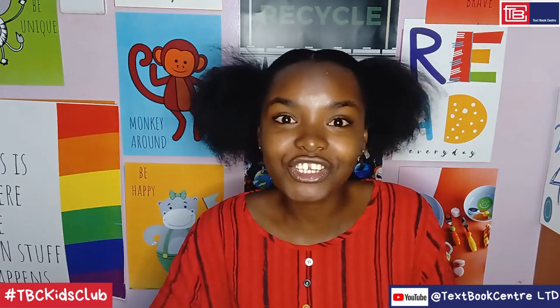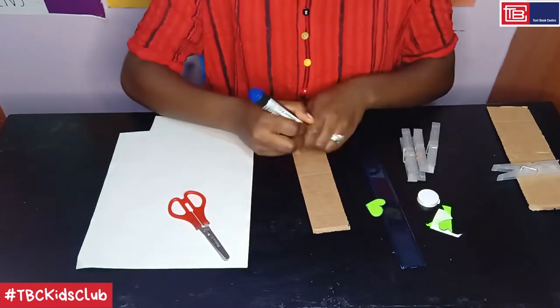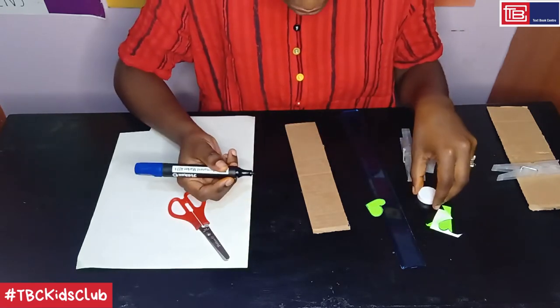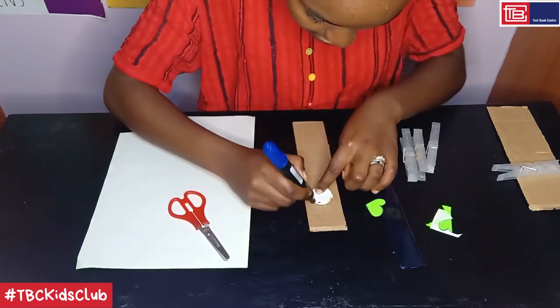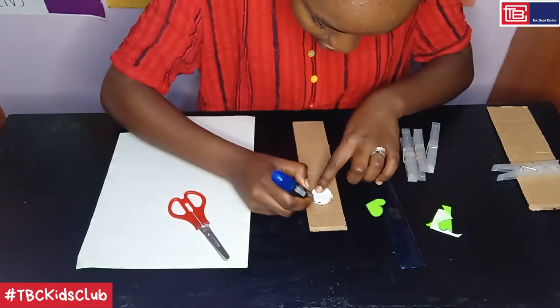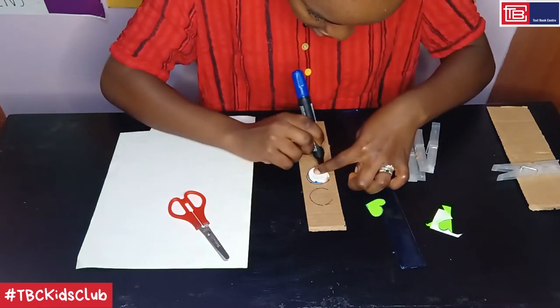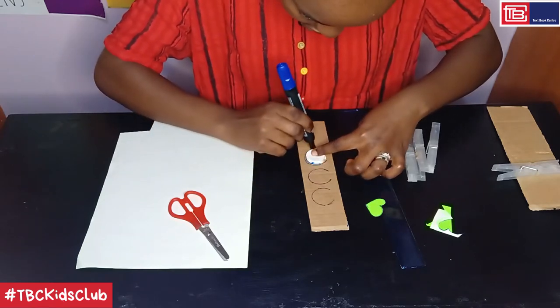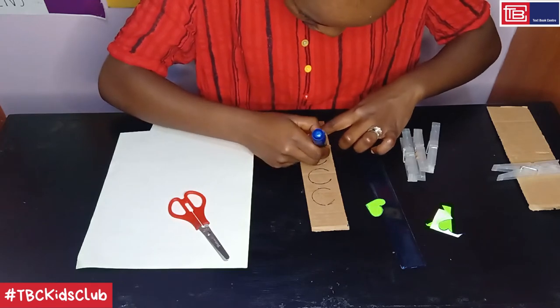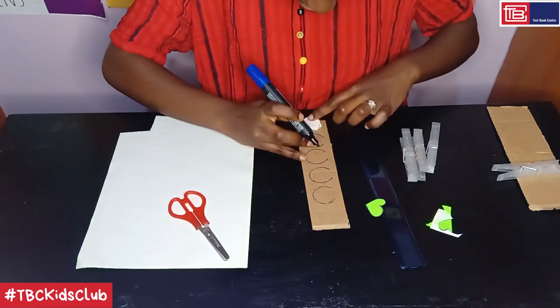Step three: write down the letters of your name and stick down the love heart shape on the cardboard as follows. Here is our cardboard strip. What we want to do is write down the letters of our names in a vertical order. We just use this circular template to slightly draw in circles. Because my name is Agnes, it has five letters, I have to do five circles. These are just guiding circles so that we have a neat name — one, two, three, four, and the last one here.